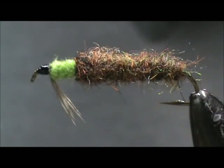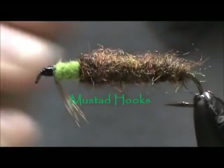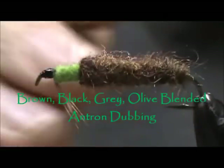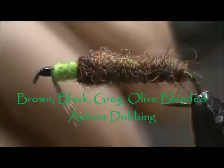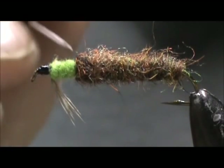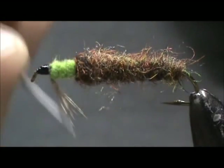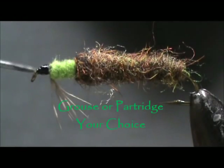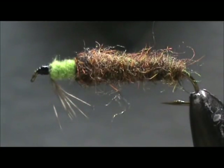Here we have a cased caddis larva on a size 10, three extra long nymph hook. The case is made by blending black, gray, brown, and olive together — just pick it out and blend it with your fingers. The caddis sticking out of the case is bright green, the legs are grouse or partridge, and a prominent black head, because the head of the larva is black.